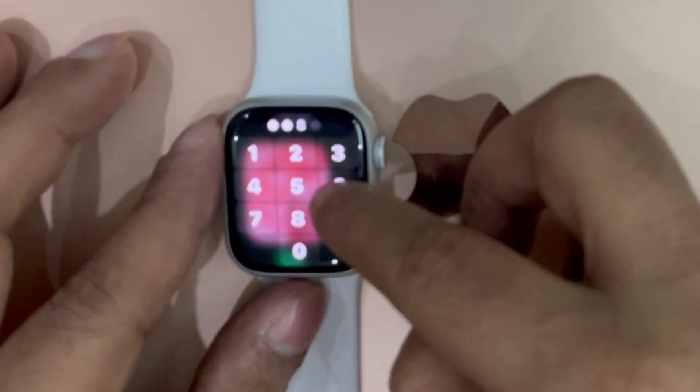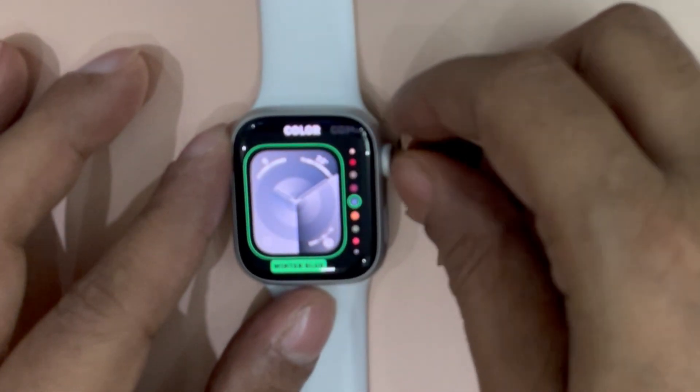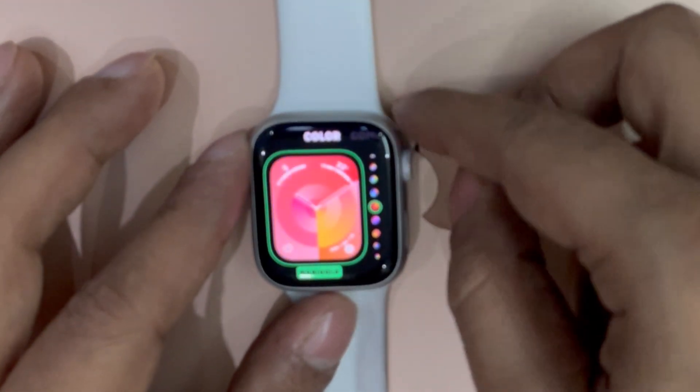If a watch face offers complications, they are shown on the last screen. After that, tap on a complication to select it. Then, turn the digital crown to choose a new one, such as activity, heart rate, and more. And once you are finished, make sure to press the digital crown to save your changes.